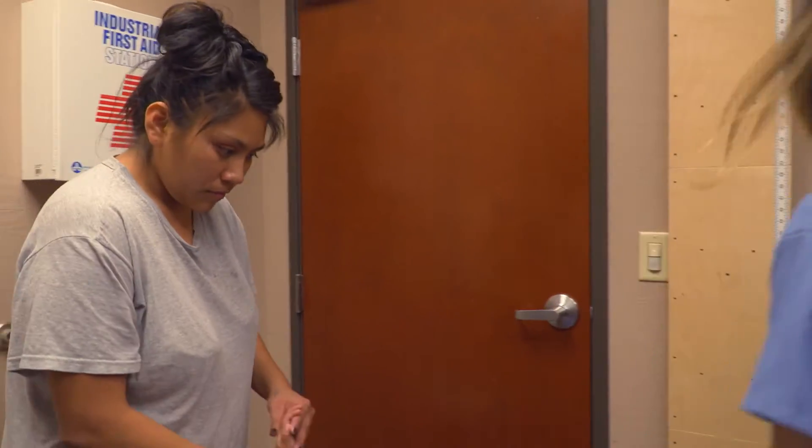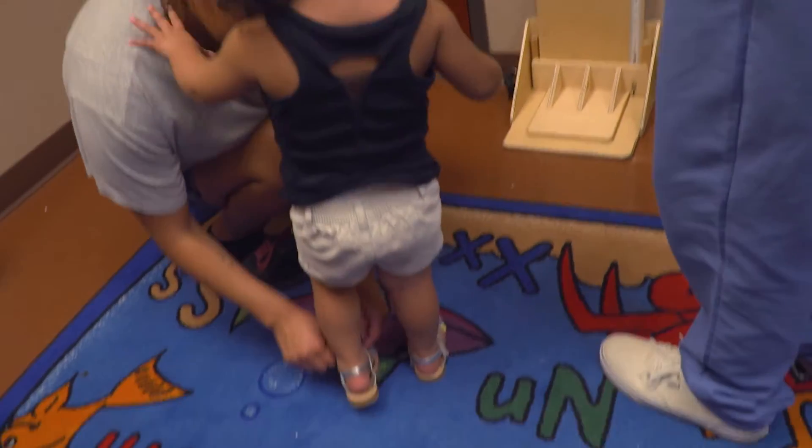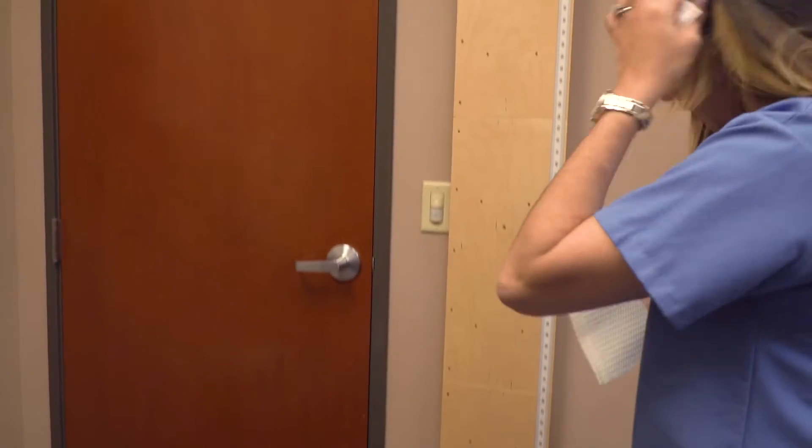So now we're going to go ahead and get her weight and height. Can we actually have you take her shoes off? Okay. And does she wear a diaper? Yeah, she does. Does she have a dry diaper on? Yeah, she does.